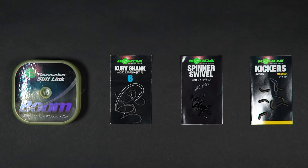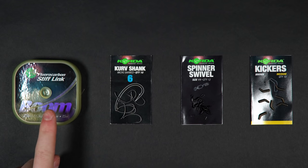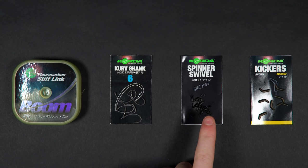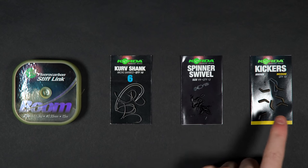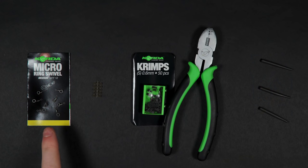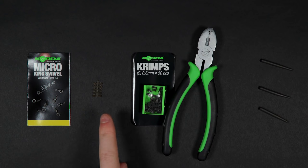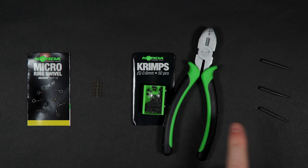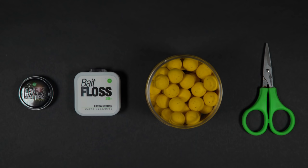Anyway, let's take a look at the kit you'll need to tie up this rig: a spool of boom material, a curve shank hook, a spinner swivel, a kicker, a micro ring swivel, a hook bead, some 0.6mm crimps and a crimping tool, an anti-tangle sleeve, some rig putty, a spool of bait floss, and some pop-ups. You'll also need a lighter, a pair of scissors, and a baiting needle.